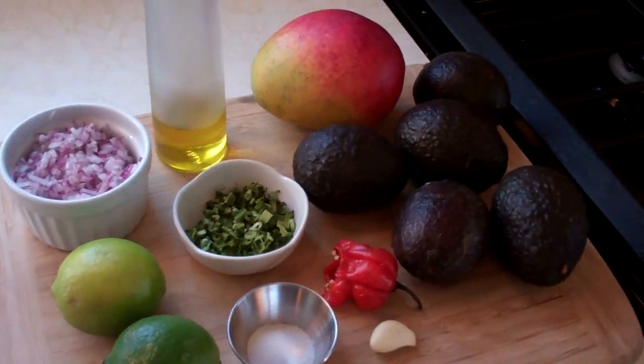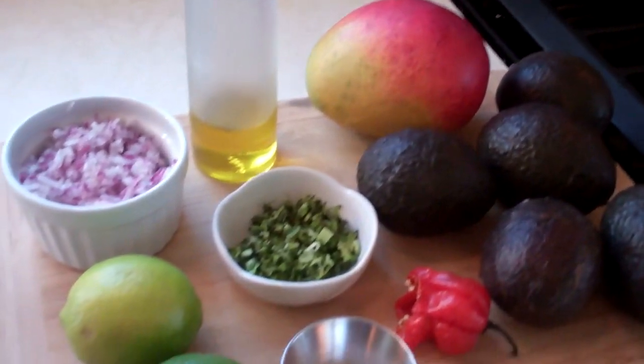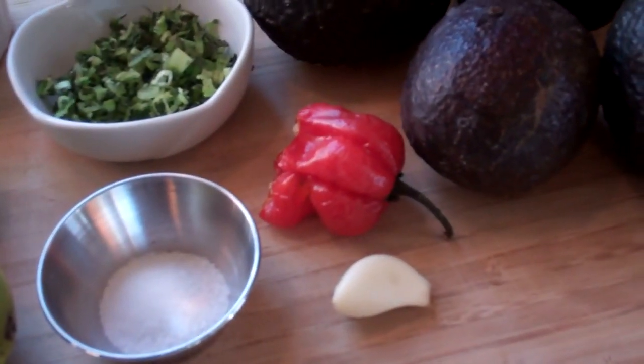Good morning friends, Chris here at CaribbeanPod.com and welcome to my kitchen. The Super Bowl is just days away now. I'm a huge San Francisco 49ers fan, and today with all the requests I've been getting, I'm doing a dip. Look what I have there — some avocado, mango, and we have Mr. Scotch Bonnet there too.